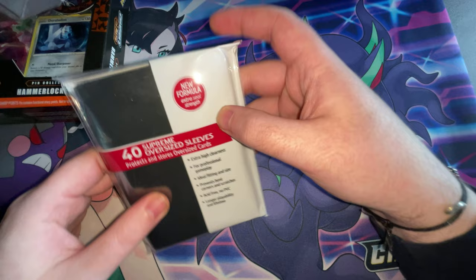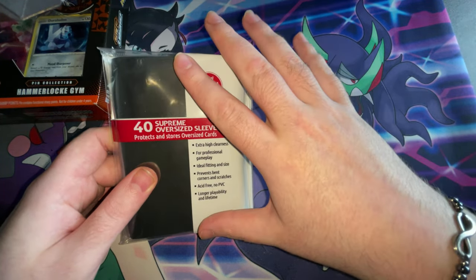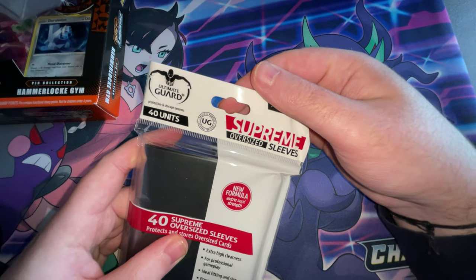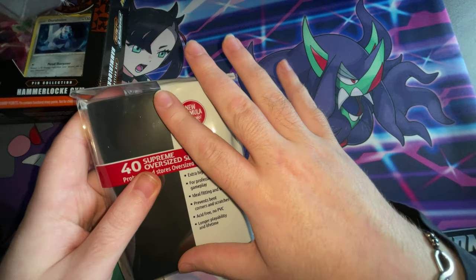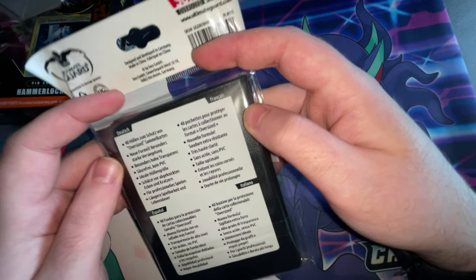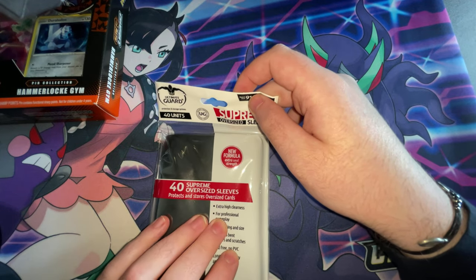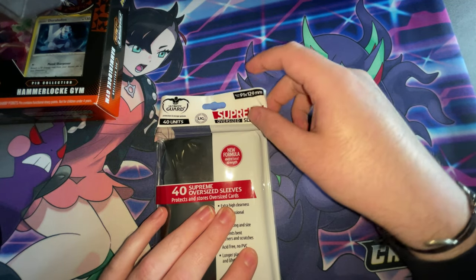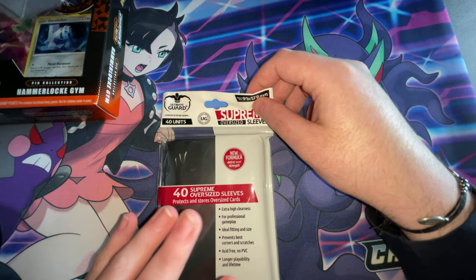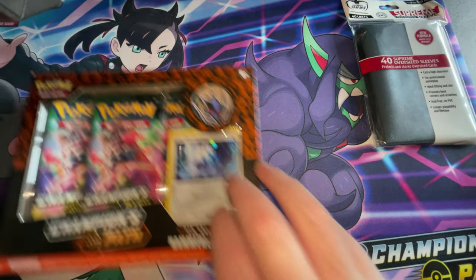I thought I'd just have a quick look at these. I just wanted to get some actual sleeves because I know they're oversized, but I'd rather have oversized sleeves and know that they're going to be safe, if that makes sense. I've got these and then I'll be buying the hard, like, the hardback ones, sort of things — stick them in after, the ones that you send off to PSA. I'll be getting a couple of cards PSA graded.